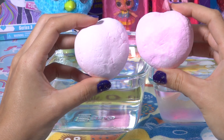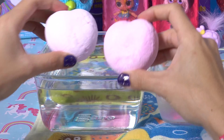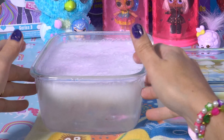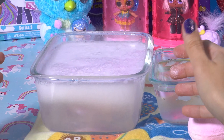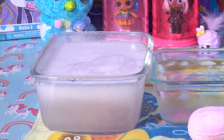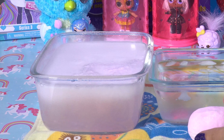Here are two little bathwater fizzies. We are going to first dunk this in warm water, and it's going to fizzle out. Let's put the first one in. Look at that, it's bubbly. Looks like a little potion. Watch it fizzle out. It's going to reveal some cute Shopkin inside.